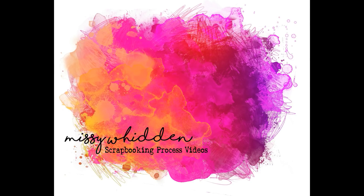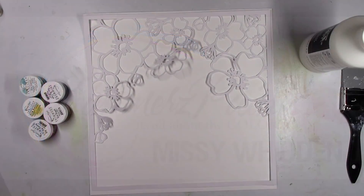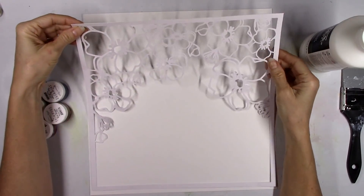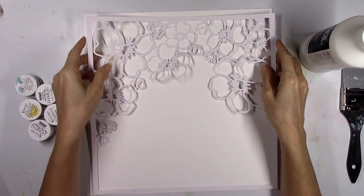Hey there friends! It's Missy again. Thanks so much for stopping in today. I have a new layout and video to share for Shimmer's Paints and I'm gonna start this layout with some white cardstock and a beautiful cut file that I got from Just Nick Studio. It's called Poppy Frame and I will link it down below if you want to get your hands on that.